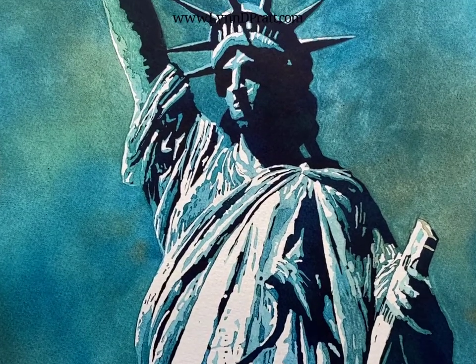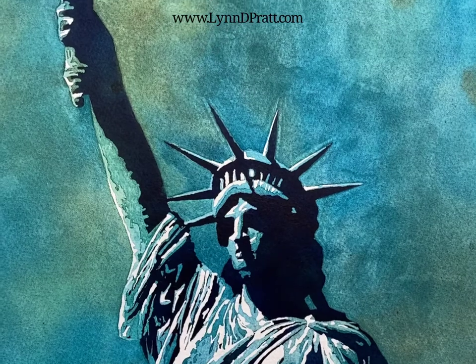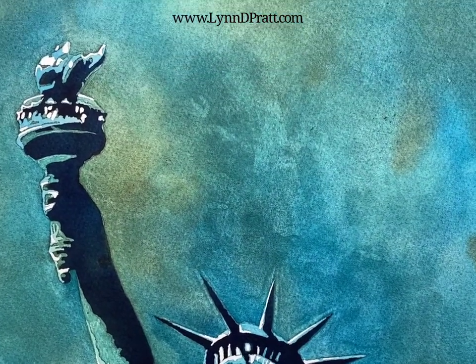Thanks so much for joining me in pouring a watercolor. I hope you enjoyed it. Can't wait to see what you try out — tag me if you post it, I'd love to see it. Thanks so much. Let's paint!